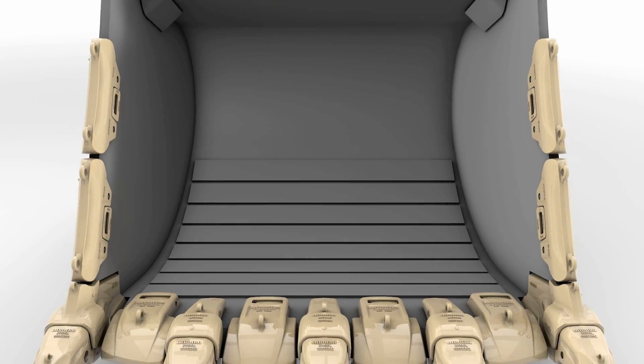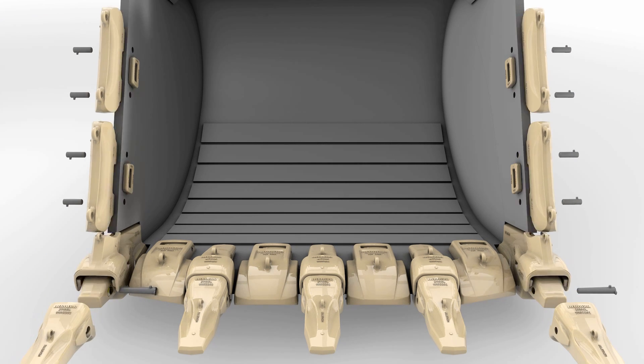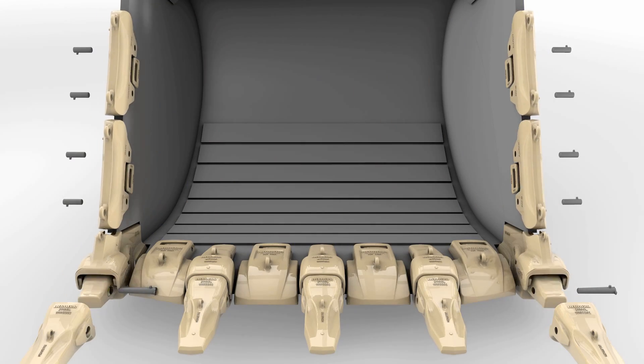To reduce parts inventory, LeapHair has designed single wing shrouds and corner wear caps for each model to be fully interchangeable.